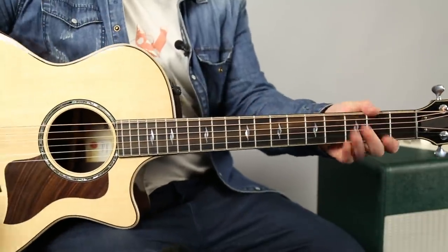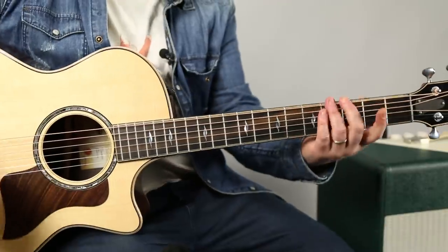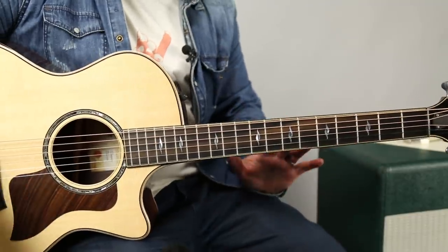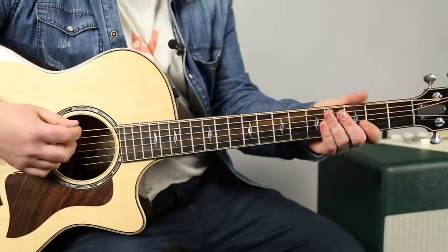It's definitely got more of that country major sound. We're using a major third, so it's going to have that sound, but it's great for an E7 chord. It's not really going to work over E minor, but it will work over E blues and E major stuff.